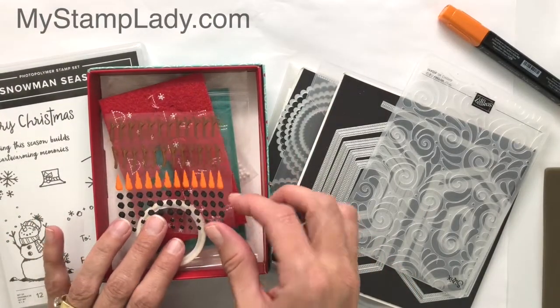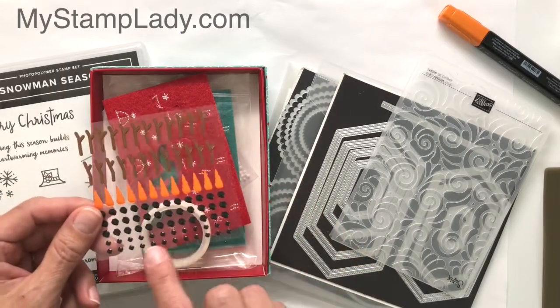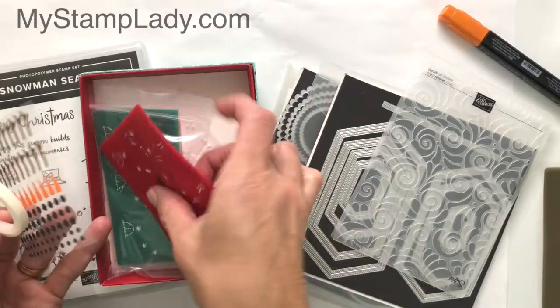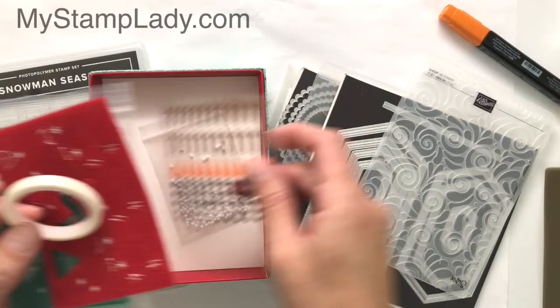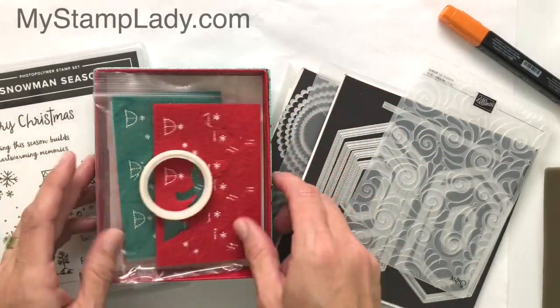The Let It Snow Embellishment Kit that I'm featuring today has these stickers — the coal, the noses, the arms — some sparkly washi tape, the felt pieces, and even some little snowballs. We're going to feature two of these products, the felt and the washi tape, today.